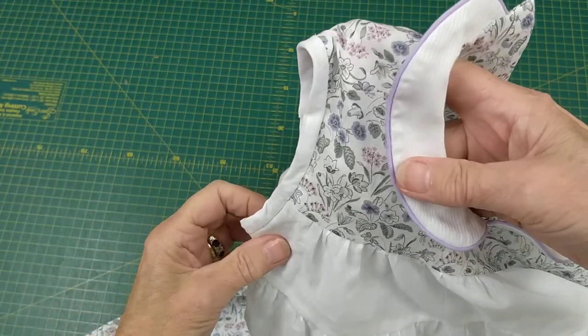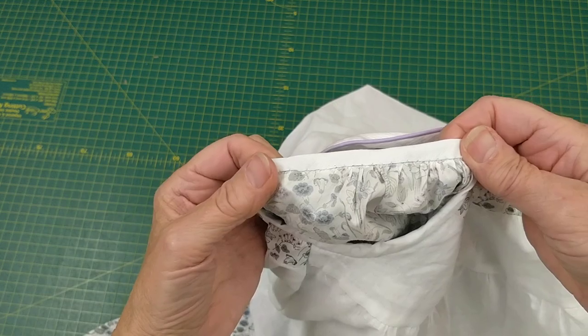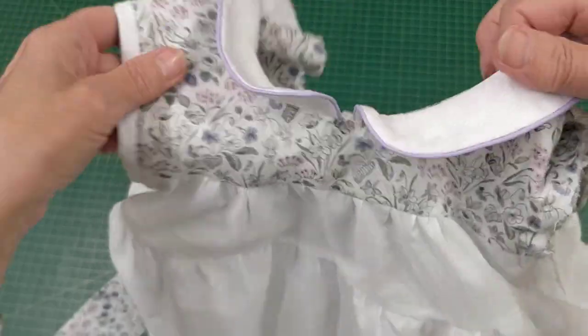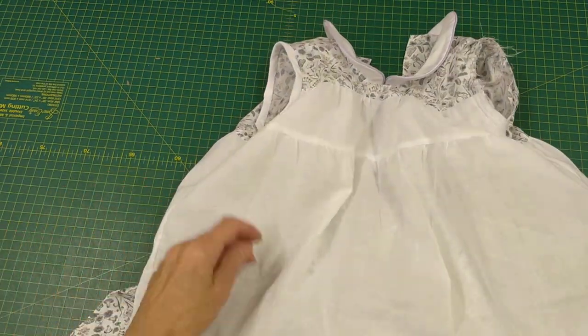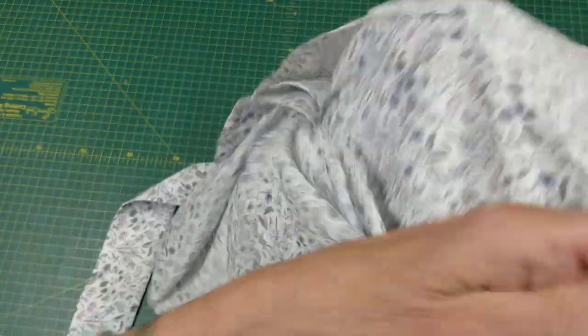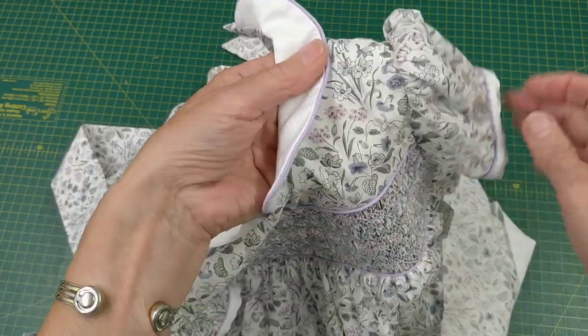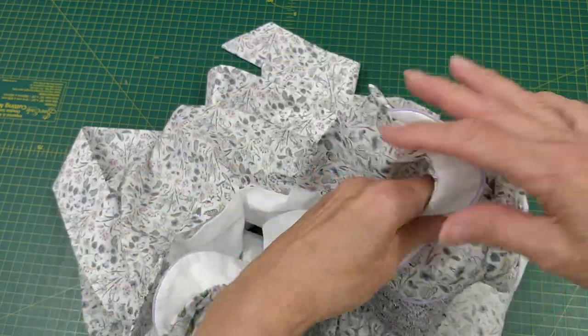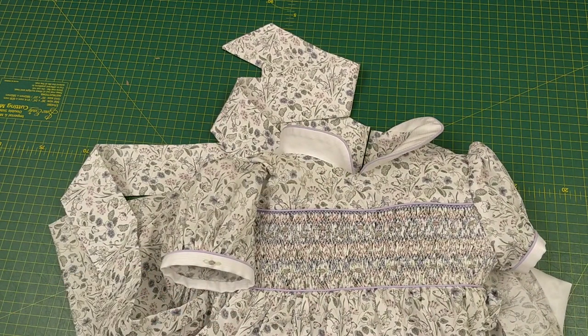There we are — a bound seam, slip stitched on the inside. Do the other side just the same. What's nice about binding your armholes is that when you push the binding outwards it makes the sleeve head stand up nicely. I hope you found this video useful and are able to line your dresses from now on. Please like this video — thank you!